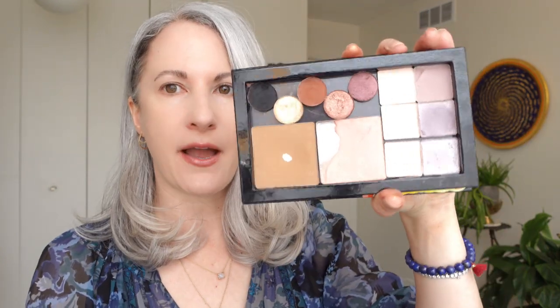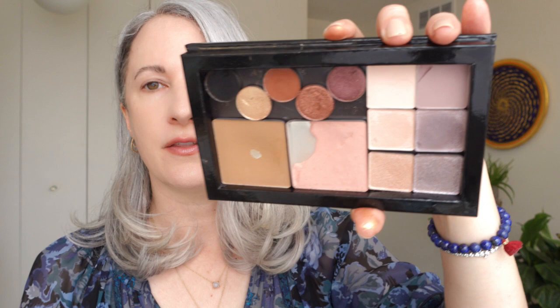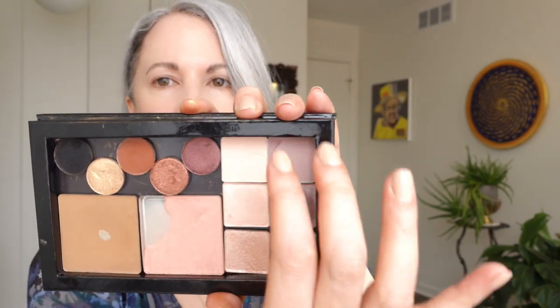A little more rubbing alcohol to get all of the adhesive out and it was clean as a whistle and ready to pop into this magnetic palette. Once I put it together, I was so mesmerized by how pretty the purples and the pinks from the Glossier shadows looked next to the Benefit Dandelion blush and the bronzer.